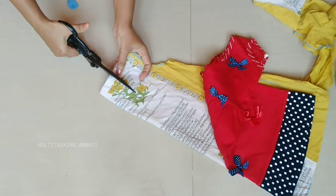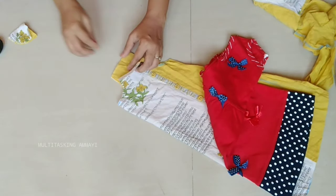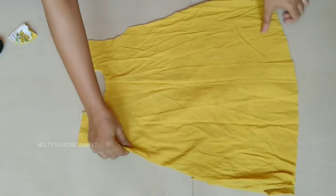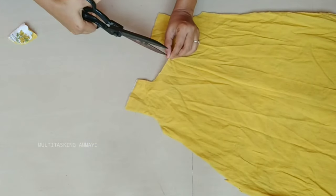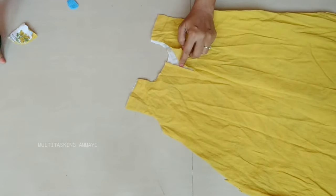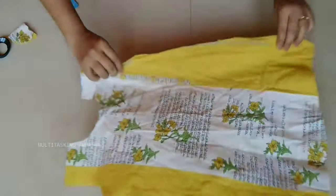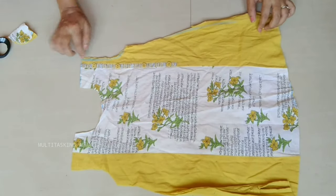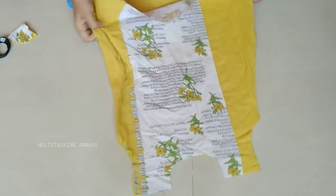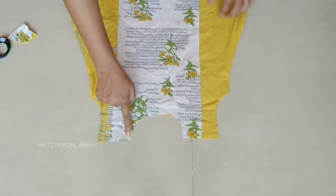I will draw the back side with a hook. I have yellow and white color. I have a lot of cotton fabrics and frocks, a lot of designer looks, old tops, and designer outfits — very cute and stylish. I will cut the neck like this and use this as a folding.